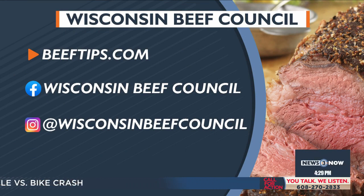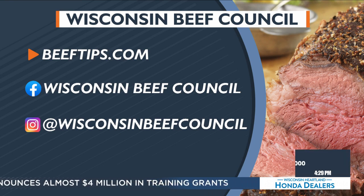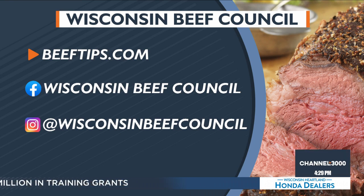Alright Angie, great to see you. Hope you guys had a great St. Patty's Day. There you go — beeftips.com. You can find the Wisconsin Beef Council on Facebook and Instagram.